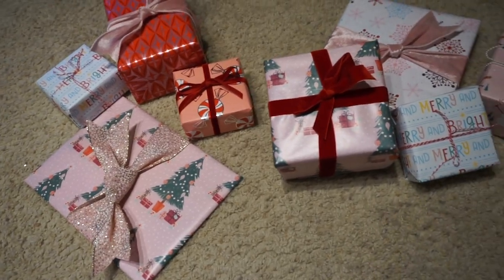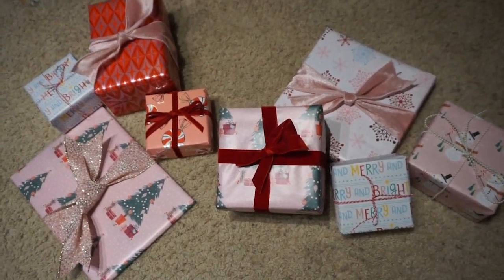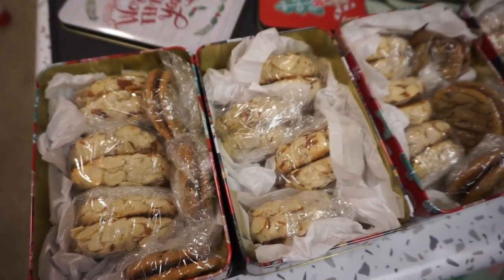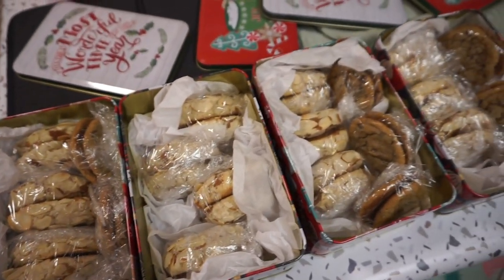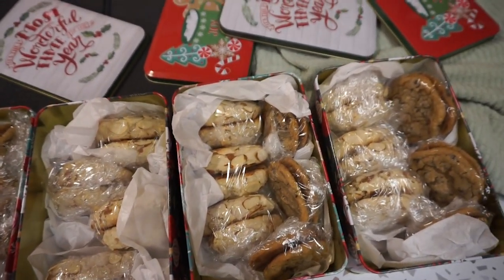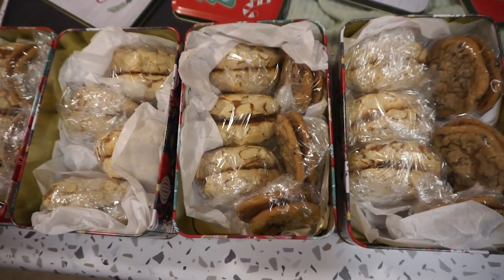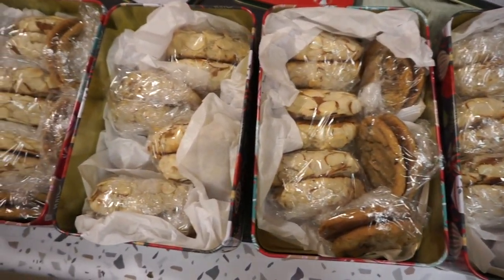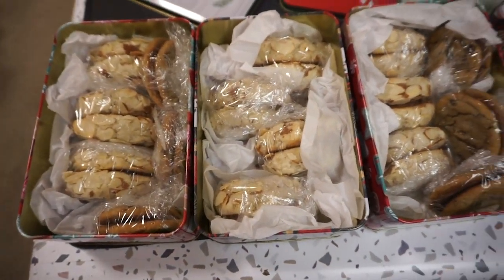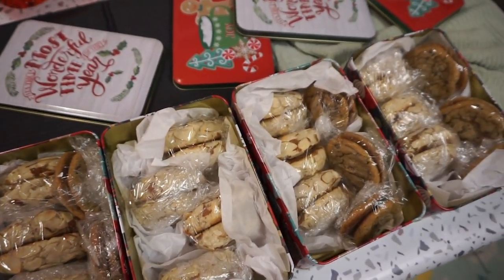I had presents all wrapped and ready to go — this gorgeous wrapping paper is from Target. I wrapped the cookies in pairs in saran wrap back to back so they'd be cushioned during travel, bundled everything as safely as I could, and then raced to the post office right before it closed to make sure the cookies got in the mail while they were still as fresh as possible. It just felt like an epic holiday moment, racing out the door and getting these sent off.